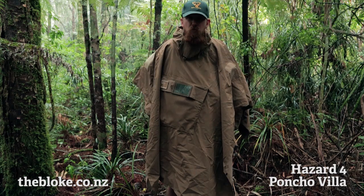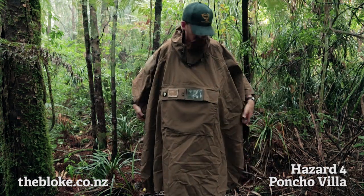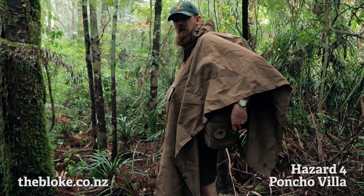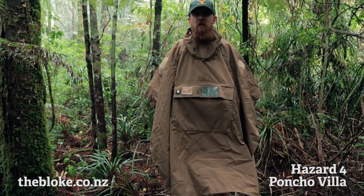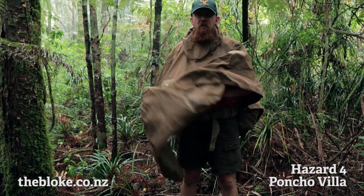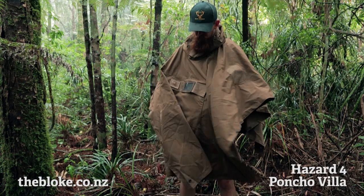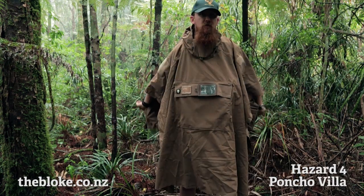Anyone who's ever had to walk around with a soaking wet pack will probably appreciate this. The poncho covers my pack and it's going to keep it dry. If I'm carrying my camera gear, tripod gear, or a rifle, I can carry it all underneath here and access all my stuff underneath should I need to, or if I want I can just snuggle it all down and basically stay dry.